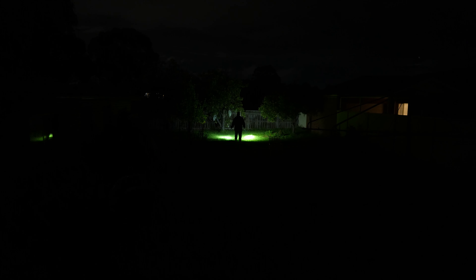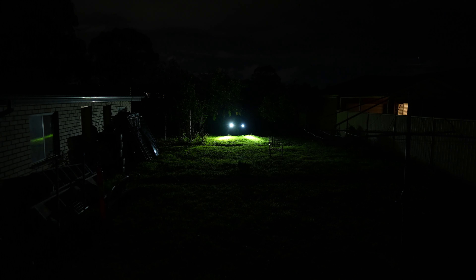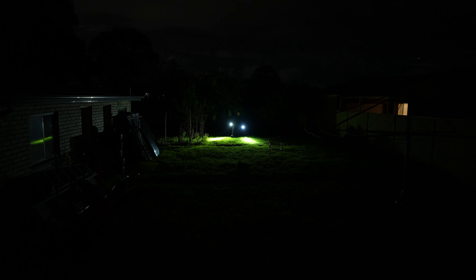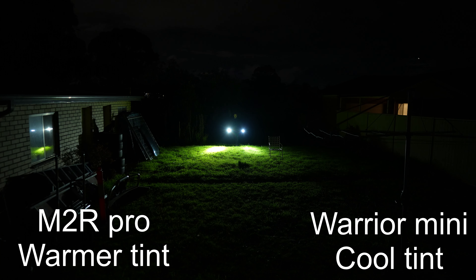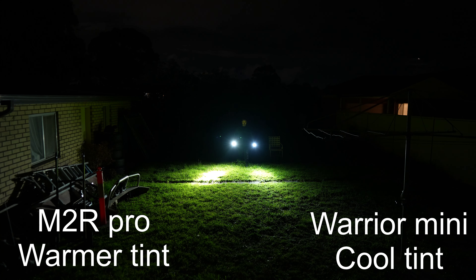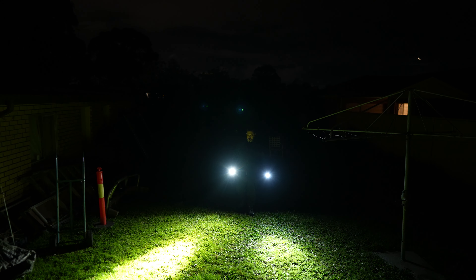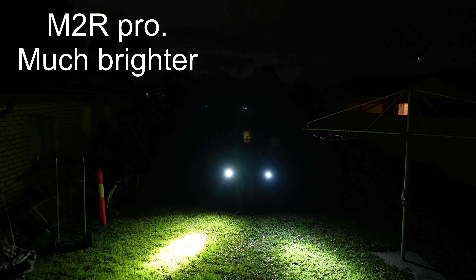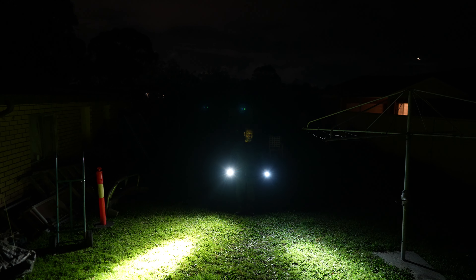In actual fact, in the distance you can really tell the difference. Pay close attention to the photos. I would say call the M2R Pro the big brother of the Warrior Mini. They've got the same five modes, similar beam pattern — cool white on the little baby, warm white on the bigger one. Both very, very good.